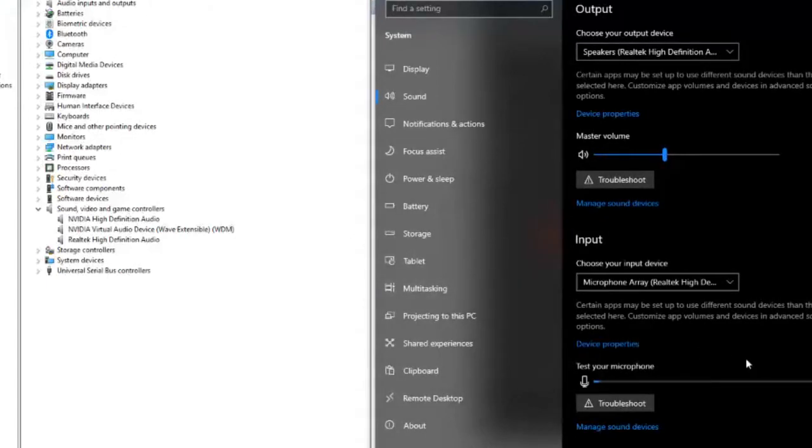I tried to show you how to get your Rocksmith 2014 cable working. If you're like me, you've tried everything. You've looked everywhere. I've tried every suggestion, including installing all that stuff in the BIOS and all that junk.